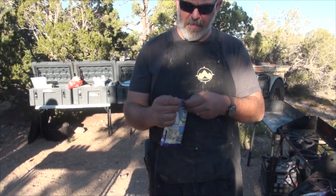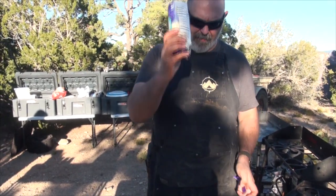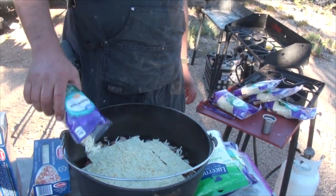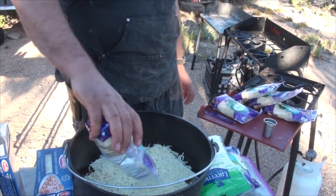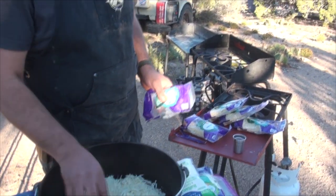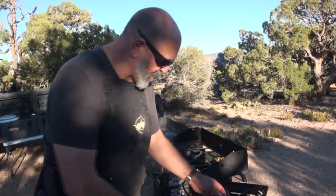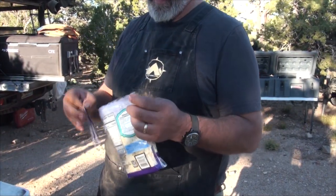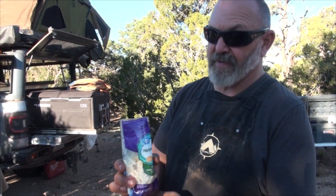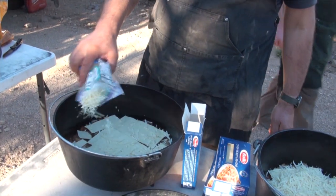Mary always tells me I should buy the big bulk bags, but then you have to measure. This is a perfect amount — the whole bag goes in, and that's important. Plus you can squeeze the cheese in little portions. They fit good, easy to haul, easy to deal with. The 25 cents you save — convenience is worth something.